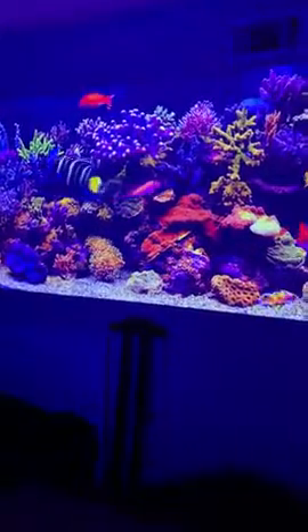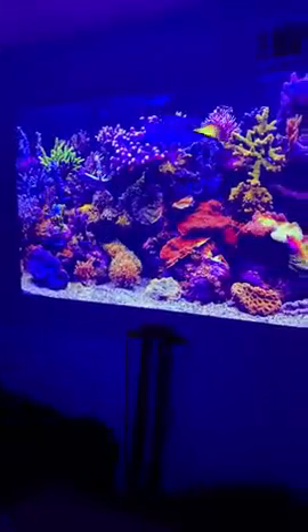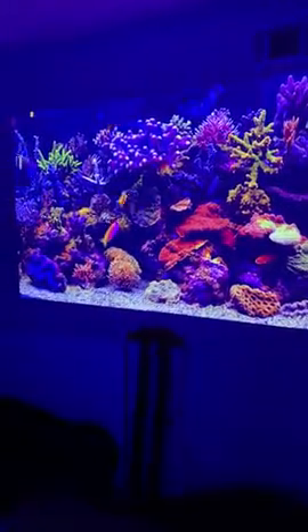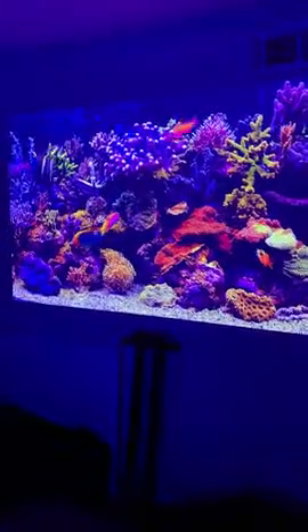It looks a lot better in person than on the phone, obviously. But I thought that this would help some of you out that, like me, have gone through this. This is my fourth projector, and I couldn't be more happy with it. So have no regrets ordering this one, guys.